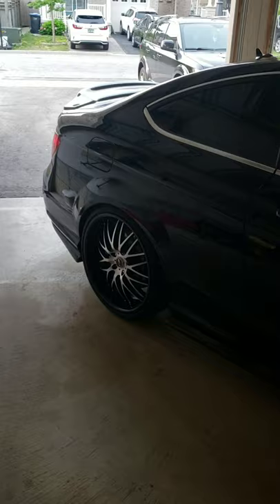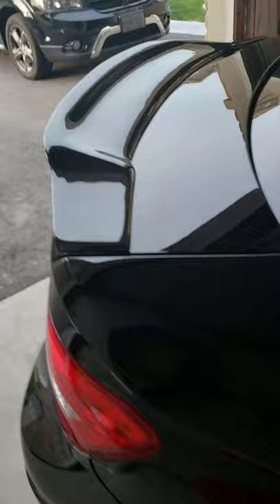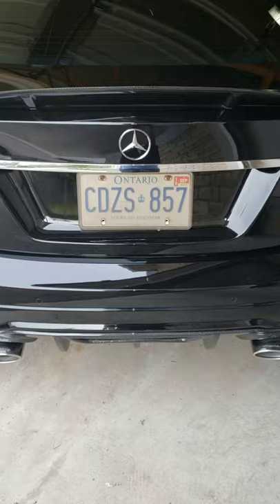My car is a W204 C250 coupe. I'm doing the hood, the trunk at the back — I'll have to remove my spoiler and reinstall it after — and any chrome parts, which includes the emblem on the back and a chrome strip. I'm also doing my daytime running lights and the trim. I'll go to the back and show you exactly what I'm doing — pretty much blocking it out with carbon fiber wrap.